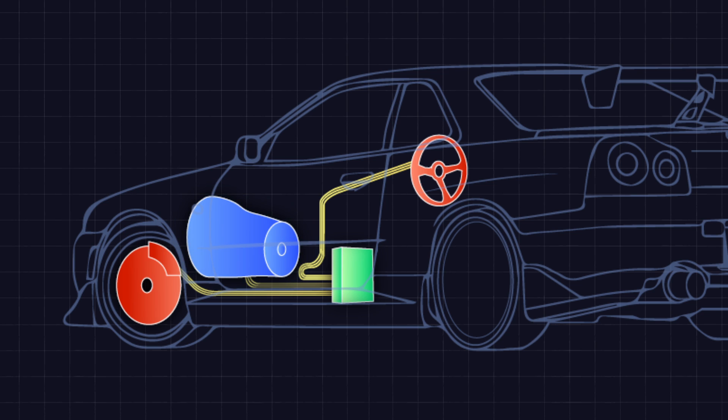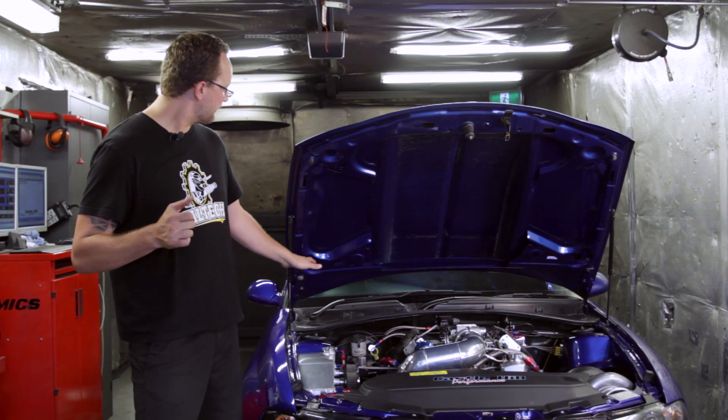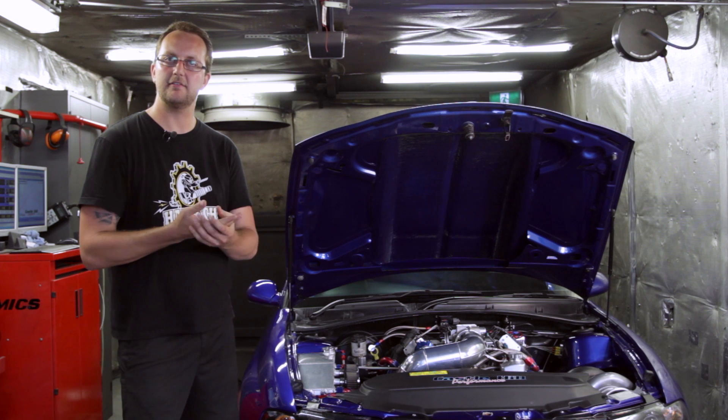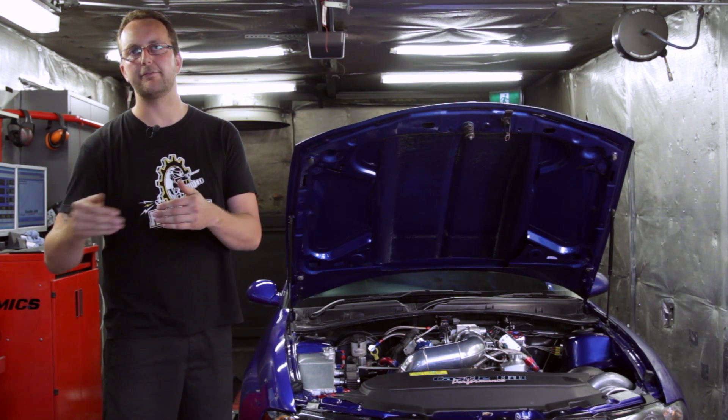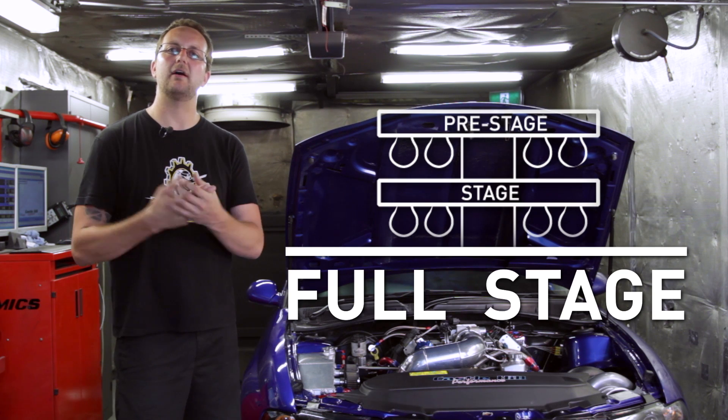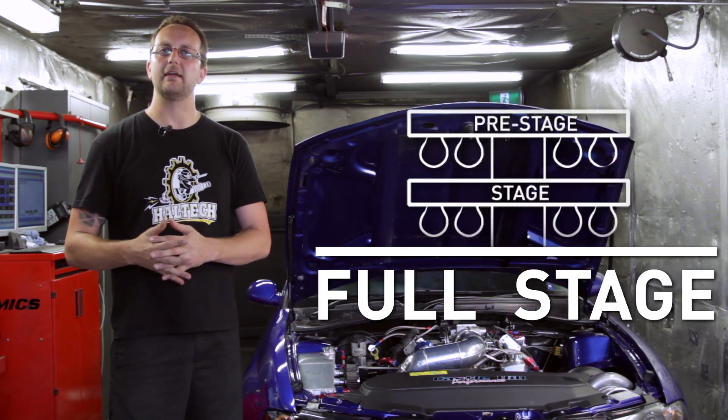Pressing that button also enables an input into the Elite 2500 ECU, which then outputs a function to the gearbox. There's a gearbox solenoid which locks first and reverse gear, allowing us to have full engine power — the car doesn't go forwards or reverse because the gearbox is locked. Once we press another button on the steering wheel, an input into the ECU triggers and allows the car to bump or creep forward into full stage, where both lights on the Christmas tree are lit up and we're ready to race.